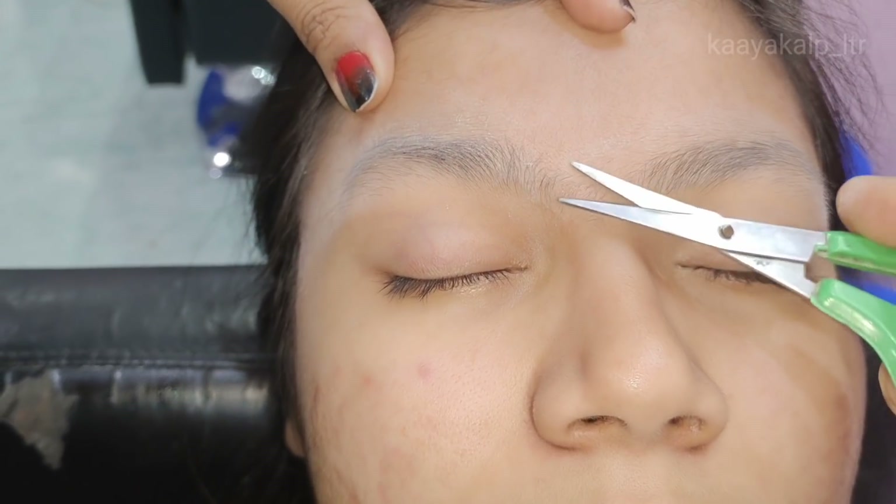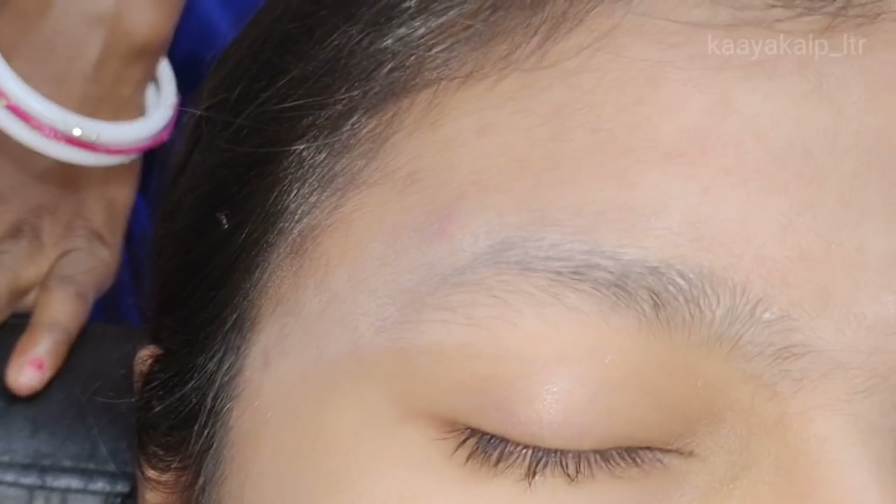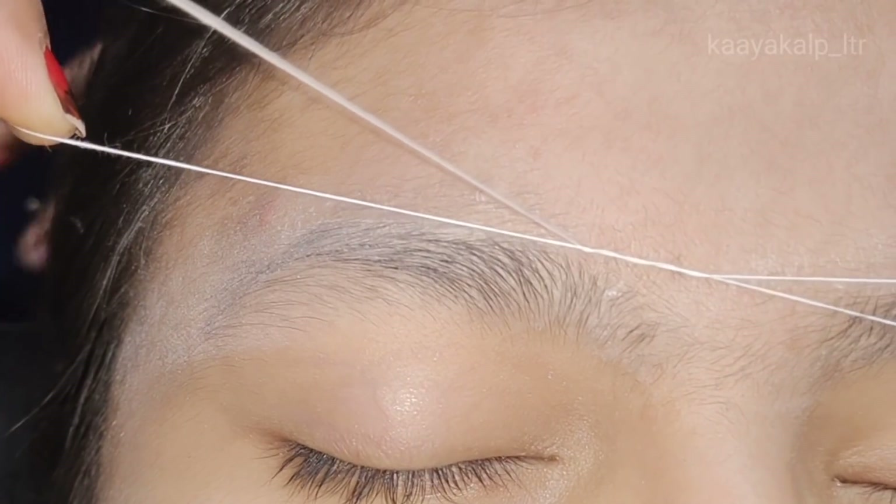Guys, first of all, we have to cut the eyebrow hair. As I am telling you, I am going to shape the eyebrow hair.